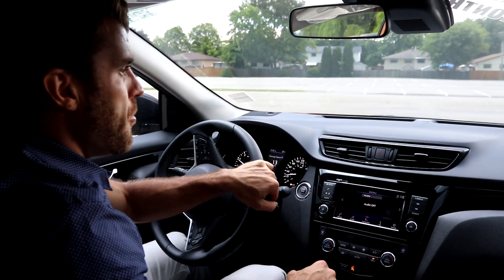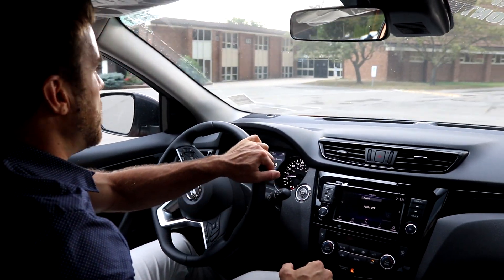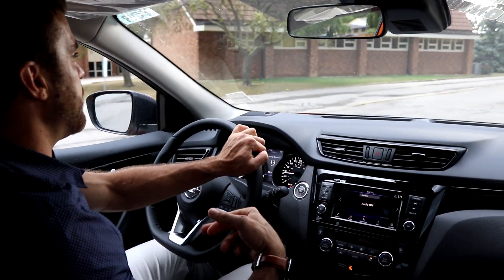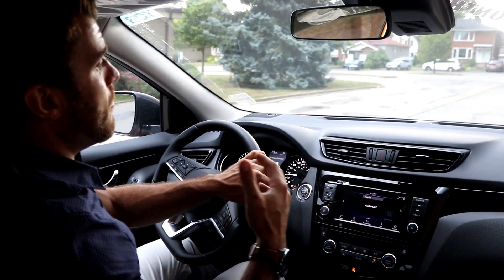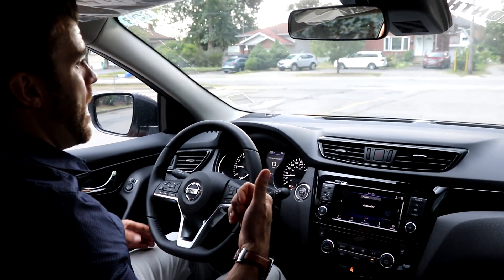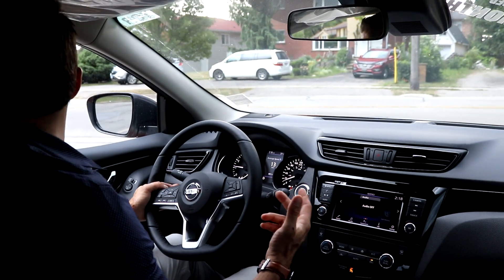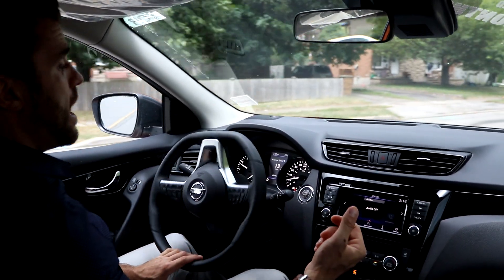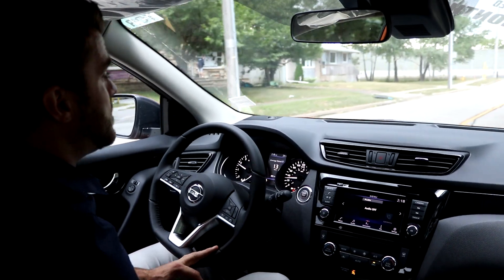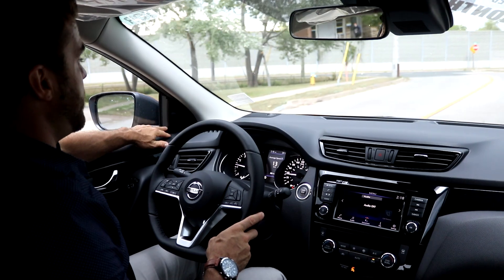We had to jump in the car quickly because it was about to storm, but we got a good drive and feel of the 2020 Qashqai. I've driven this car a lot and I really like the drive of the two-liter. It doesn't drive like a Nissan Rogue — it drives better than a Nissan Kicks. It's a nice in-between with a lot of technology and standard safety features.